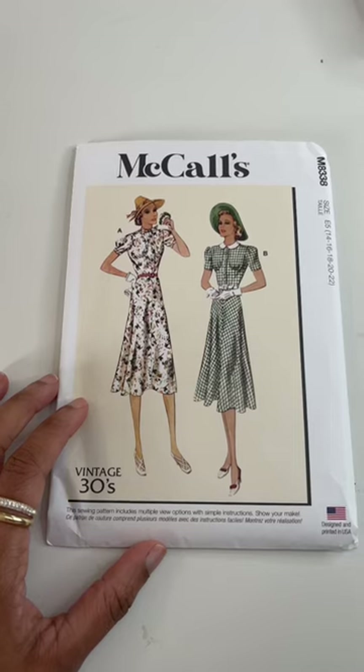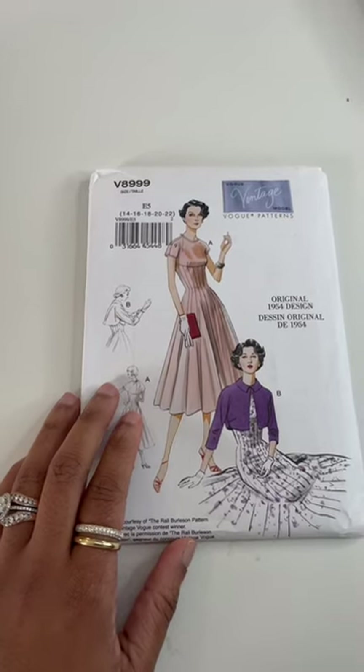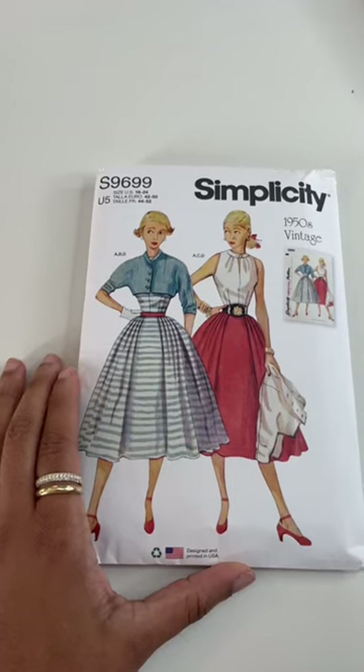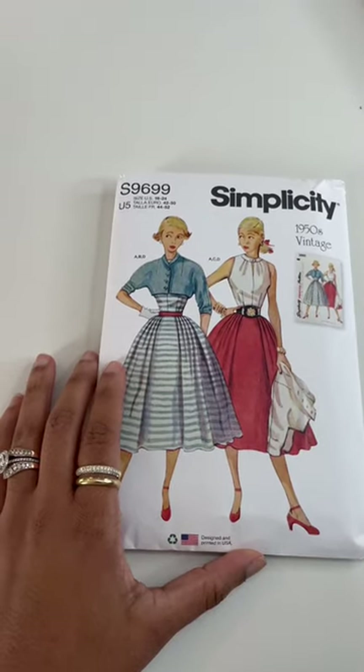Followed by another vintage Vogue — this one is from 1954. Love the panels on this dress. And then we have a Simplicity with a full skirt, a blouse, and a jacket.